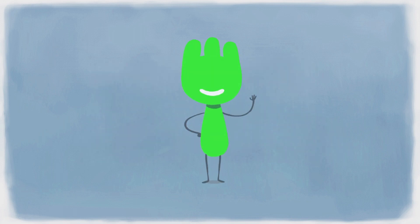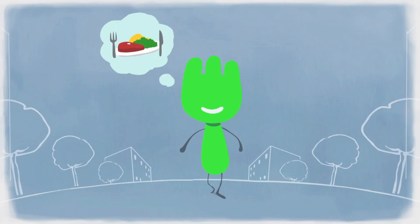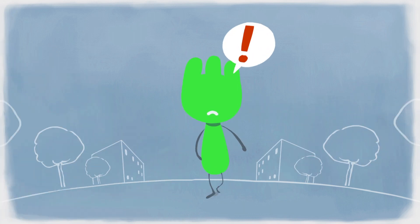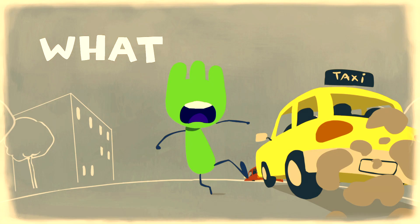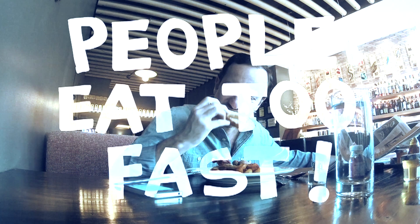Weight control is a problem that concerns each and every one of us everywhere. In today's world, it's an enormous challenge to eat healthily and mindfully. It's not only what we eat, but also how we eat. Everyone knows it — people eat too fast.